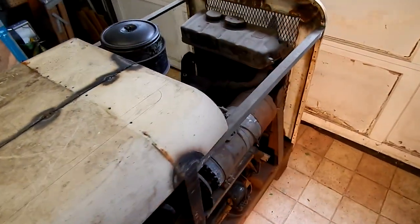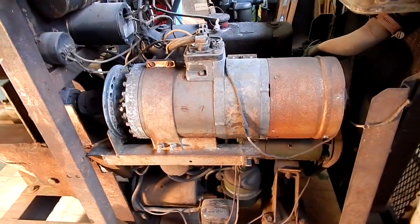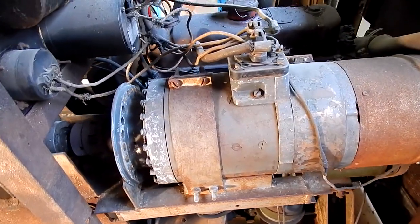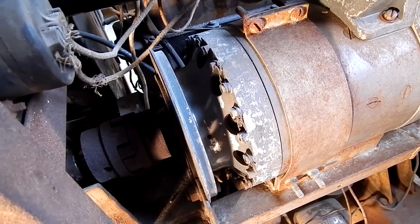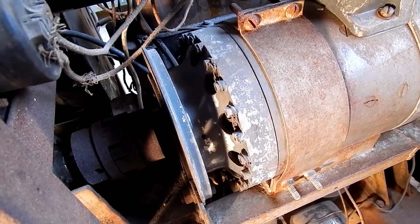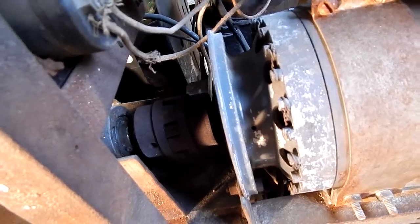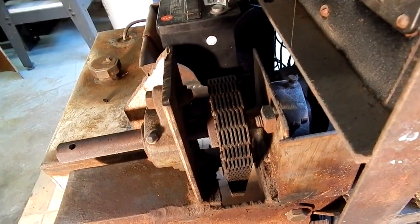Here is the business end — this is the Delco Remy P1 generator, and you can see it's definitely from an aircraft: it has safety wire on all the little bolts. There's a flex coupler there, and the timing chain that actually drives it, so no slipping belts.